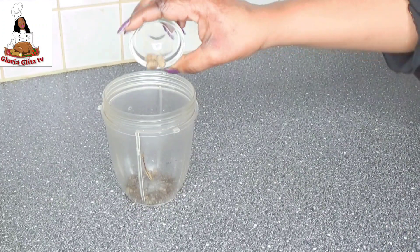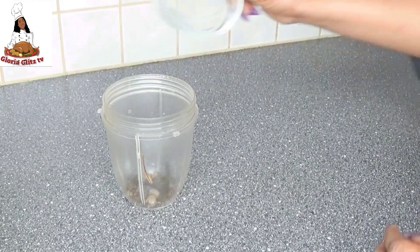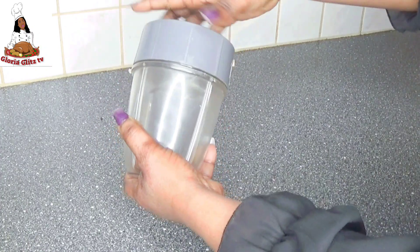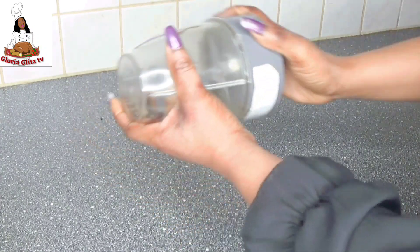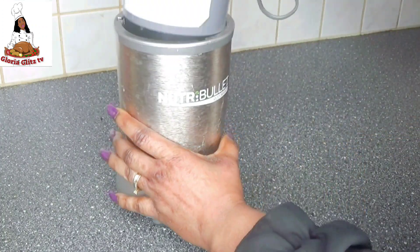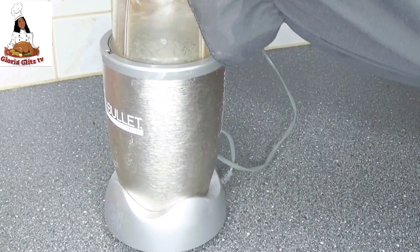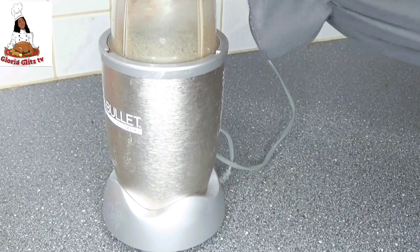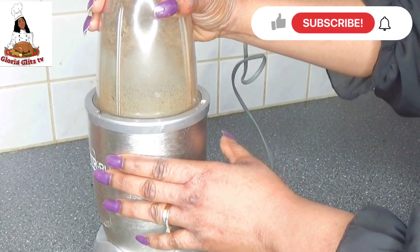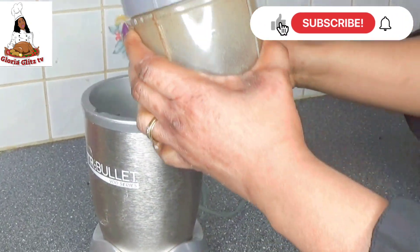For the next step, I am going to be blending all the pepper sauce spice that I showed you earlier. Feel free to also use pre-blended pepper sauce spice — they are all the same. I am done blending and it is very fine, so I am going to be setting it aside.